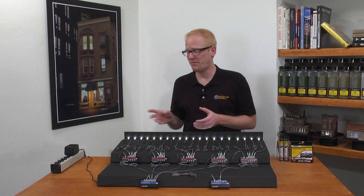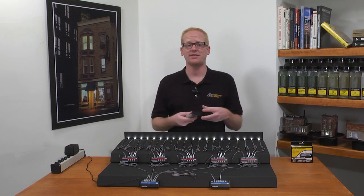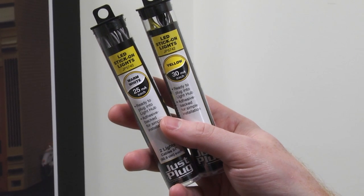To determine how many lights can be added to a single Just Plug power supply, add the total number of milliamps together to not exceed 1000 milliamps. This information can be found on the product packaging.